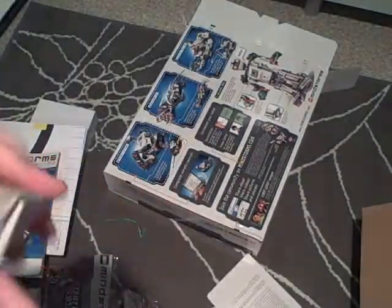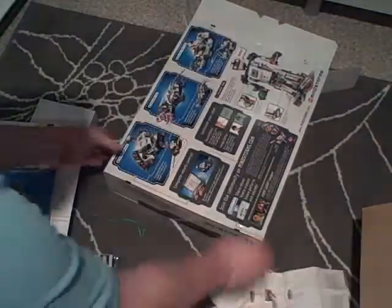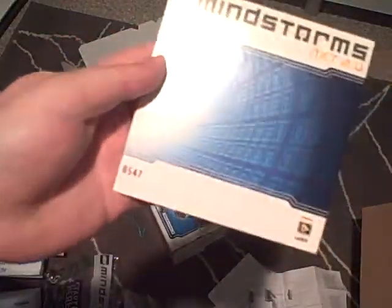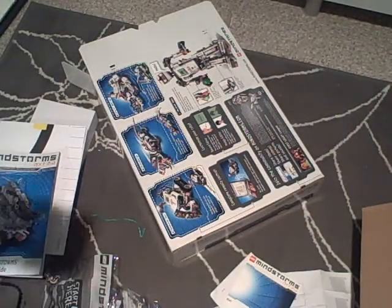There are stickers, something from the FCC, what looks like a guide showing you how to charge something, and the integration software. So I think that's about it — I'll figure out what's in these boxes next.